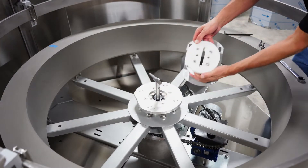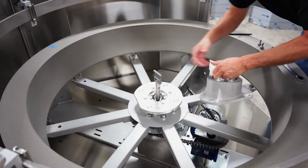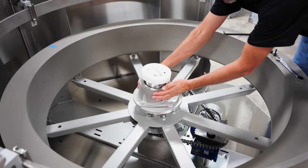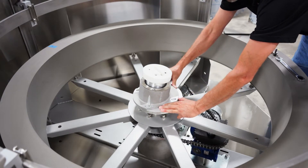Then slide the disc tower over the center shaft and engage the T feature in the slot on the disc drive hub. Using the lines traced earlier, carefully align the disc tower and reinstall the four 12mm hex head bolts to firmly secure the disc tower.